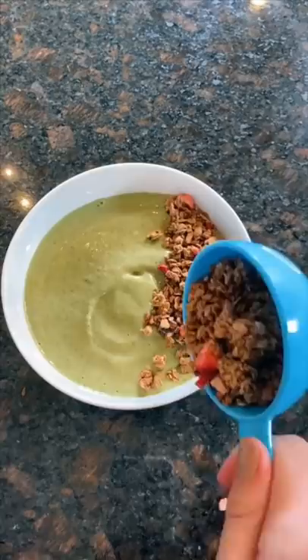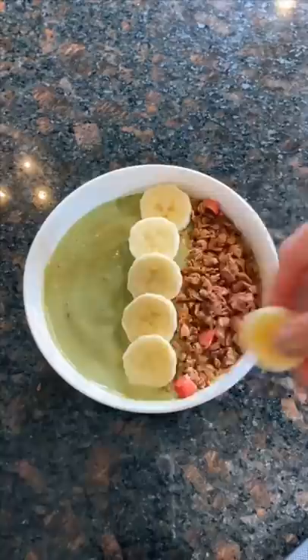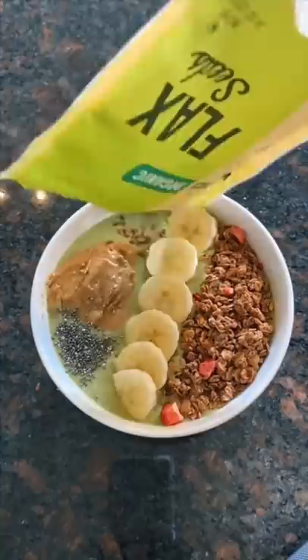Lastly, I assemble my smoothie bowl. I add granola, half of a sliced up banana, almond butter, then I top it off with some more chia seeds and flax seeds. Sometimes I add honey, but I couldn't find any.